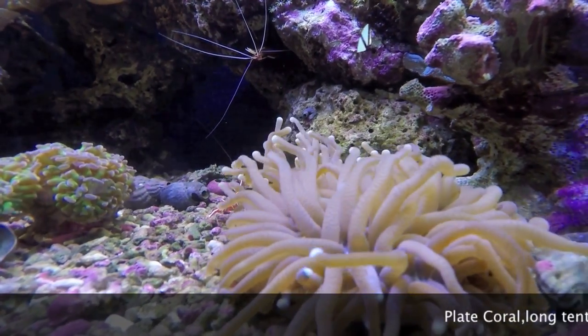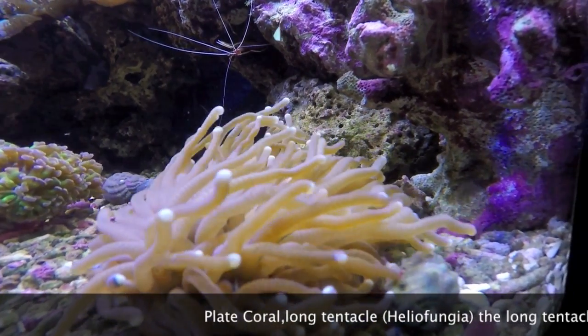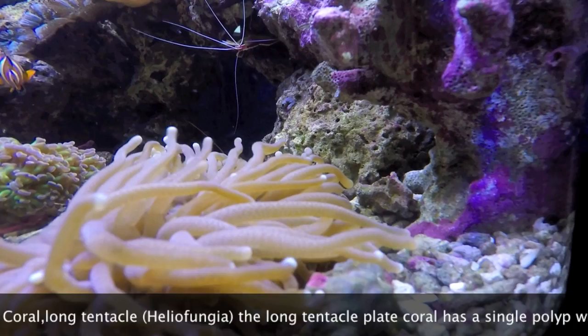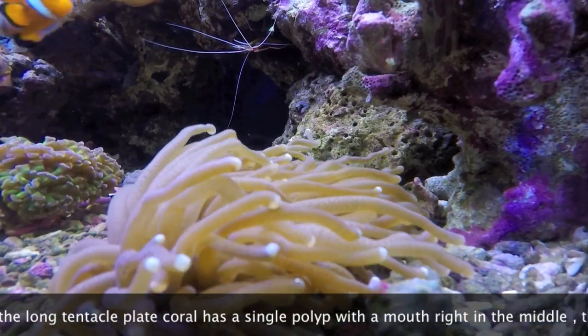Hi everyone, welcome back to my YouTube channel. Thanks for the support and all of that. So today I have been to the local fish shop and bought all of my carbon, phosphate remover and poly filters and done a good spring clean out of my fish tank.